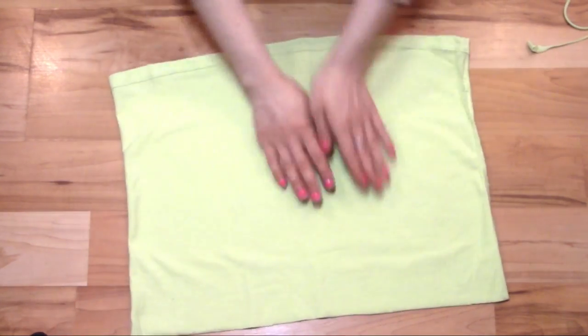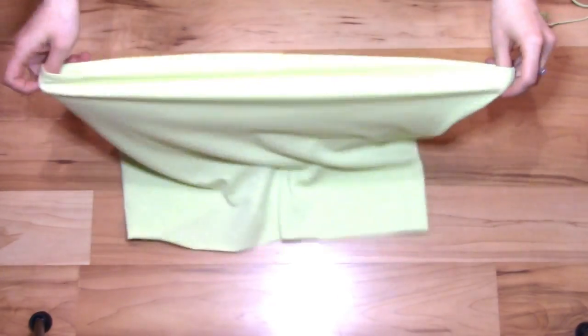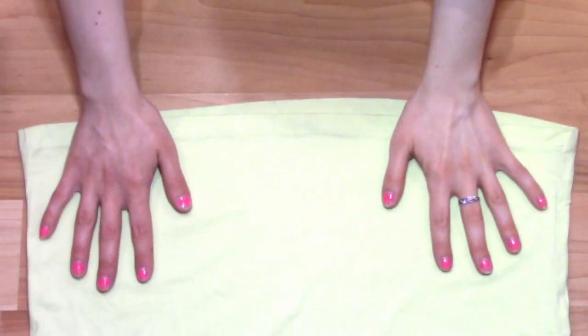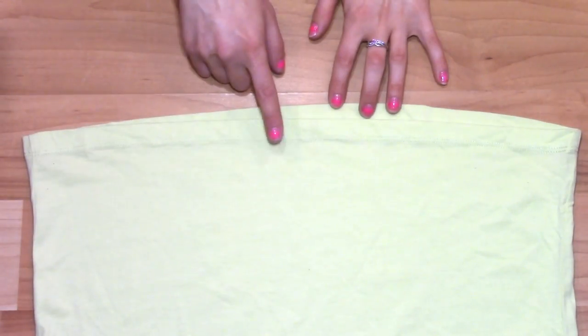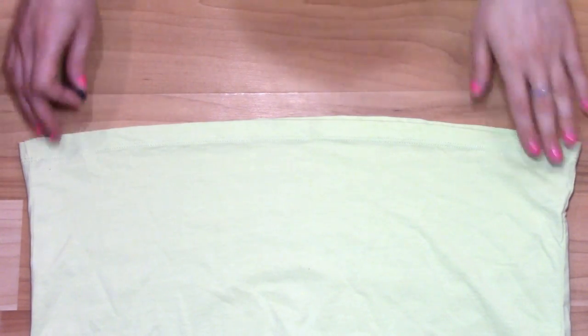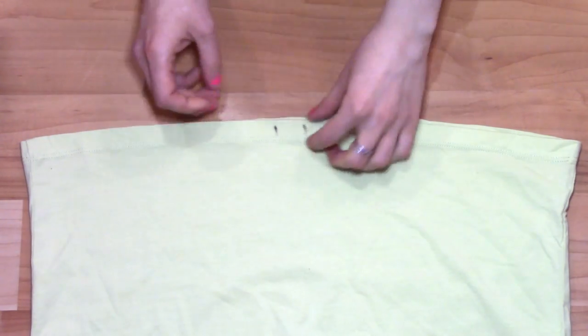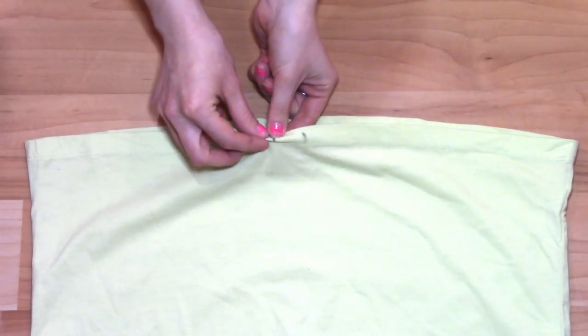Turn the fabric so that the hemline of your shirt becomes the waistband of your skirt. Turn your shirt back right-side in and then lay it flat again. If one side is shorter than the other, make this the front. Now cut two small holes front and center on the hemline for the drawstrings. Roll the fabric so you can cut through just the top layer.